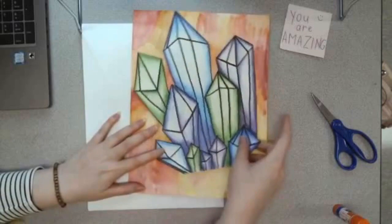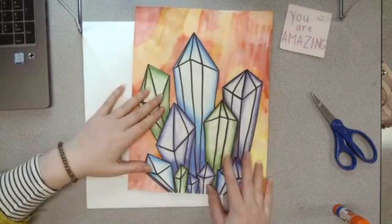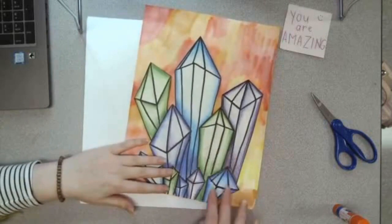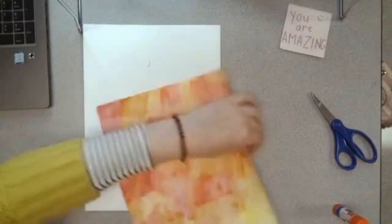Depending on your crystals — I know some of us drew crystals down here — your crystals might be floating on your background. But as you can see, mine has a straight line at the bottom, so I'm going to line up the bottom of my crystals with the bottom of my background. It might look a little strange if I glue my crystals up here and it just has a straight line that looks cut off awkwardly. I want to line up those edges to make it look natural, like my crystals are supposed to be growing from the bottom of the paper.